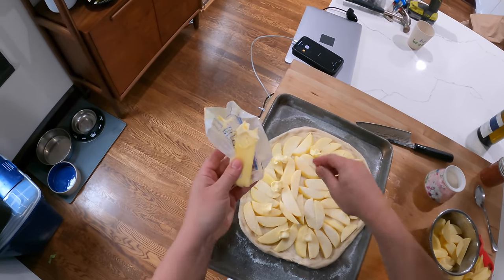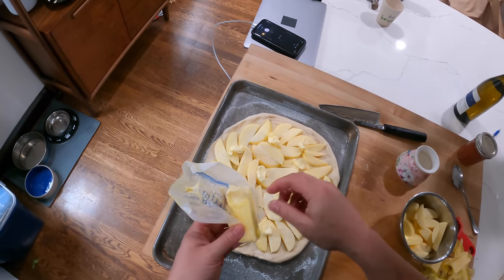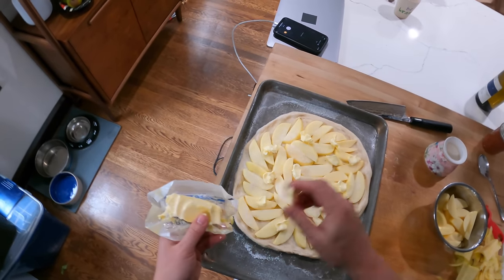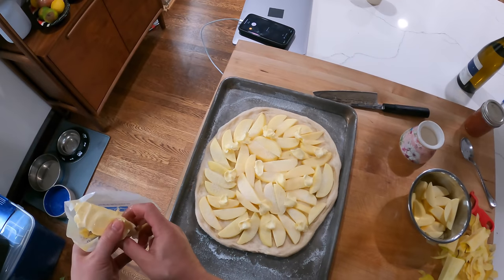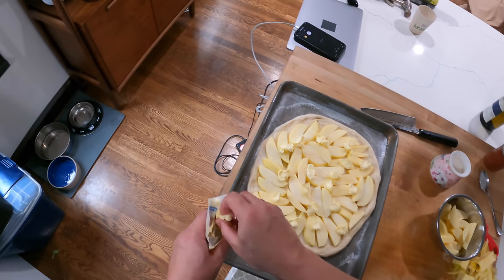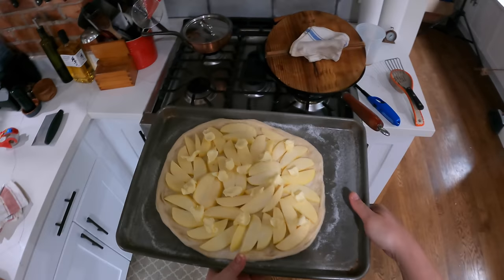You can do this with store-bought pizza dough or homemade. For homemade pizza dough, I would do around 300 grams of flour, 200 grams of water, 3 grams of yeast, 6 grams of salt. Mix that all together, knead it a little bit, and let it rest overnight at room temperature covered on the countertop. The next day, when you're ready, ball it up and let it sit for a couple of hours to get nicely relaxed. Then spread it out, wait a little bit of time, spread it out again, and put your apples on.